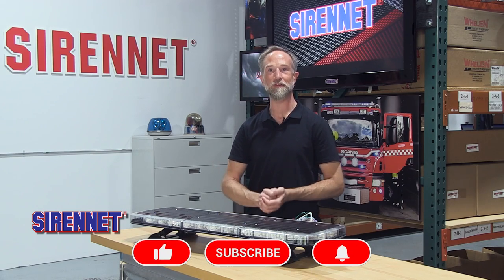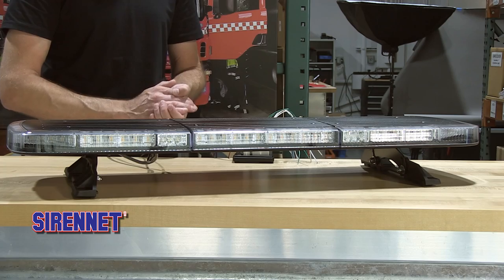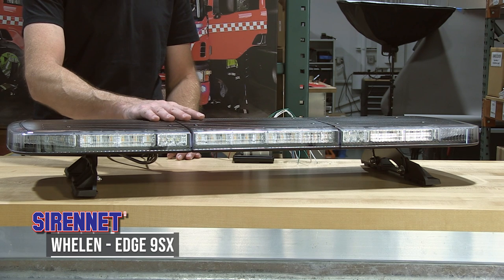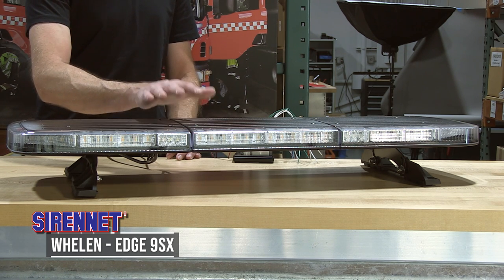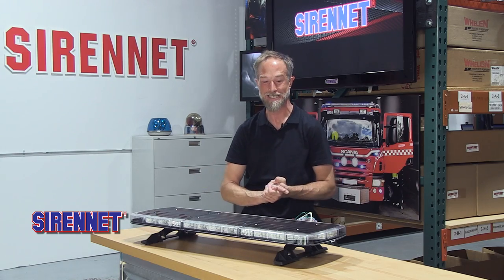Hello everybody, welcome to SirenNet Television. I'm Chris, with me on the bench here from Whelan Engineering. It is the newest of light bars — the Edge 9SX Series. We have it and I hope you're excited to see this bar.